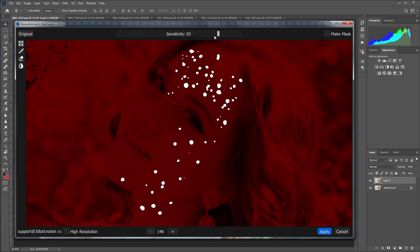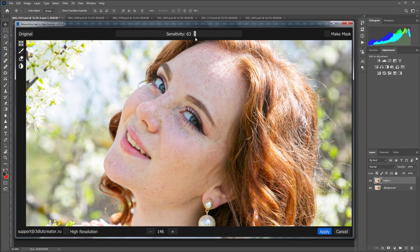You can reduce the depth of the retouching so that more freckles remain on the face. Much better. Look — the pimples are still removed from the neck and the face.